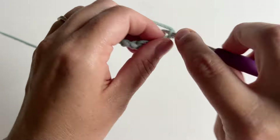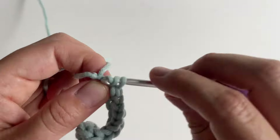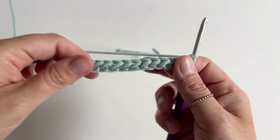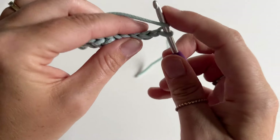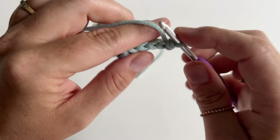You'll keep doing this to the end of the row. Your finished row one should look something like this. For row two, chain one and turn, and again flip your work up to find that back loop only. Yarn over, insert into back loop only, pull up a loop, pull through those first two loops.